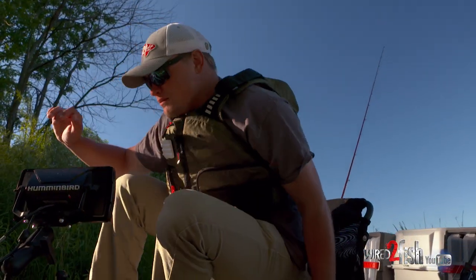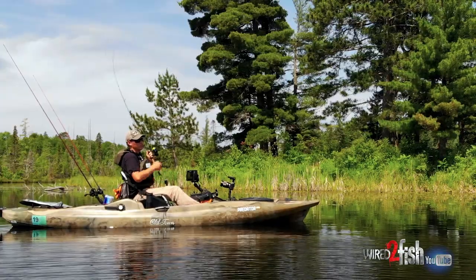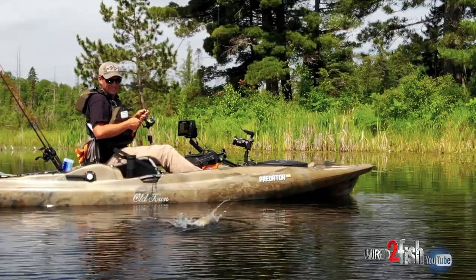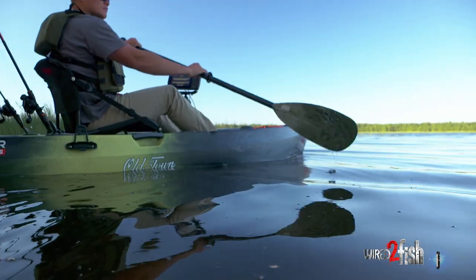With today's kayak designs, you're really not giving up all that much. A lot of times, if you pick the right bodies of water, you're gonna have more of an advantage over a big boat.